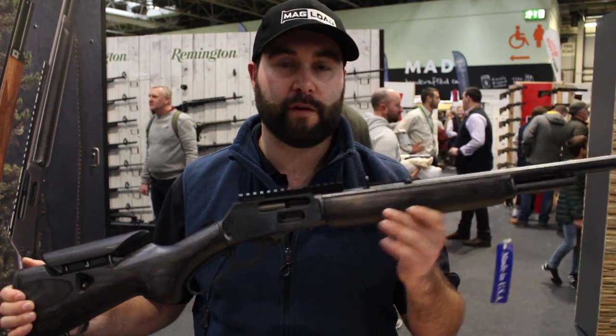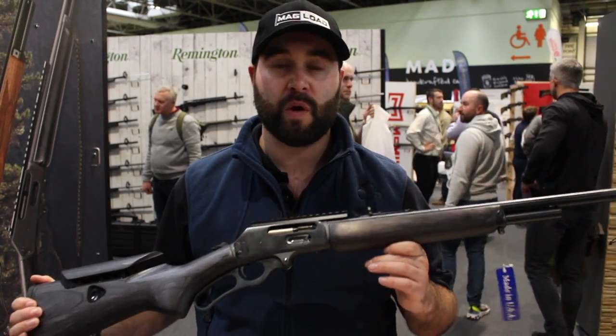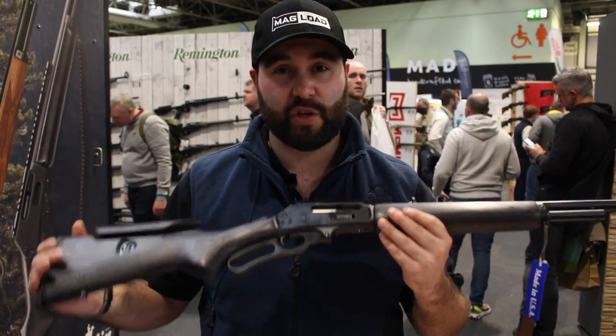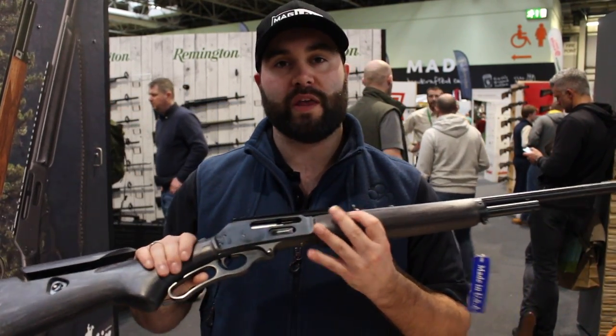It really sets off the rifle, and with the choice of options and colours available you can find something exactly for you — something you really like and that works well with your rifle.